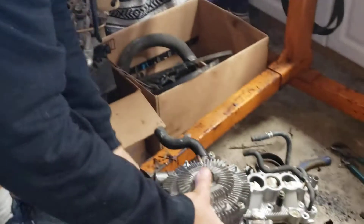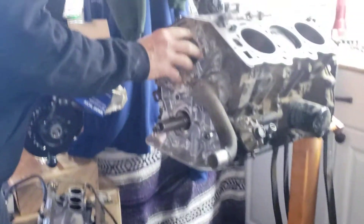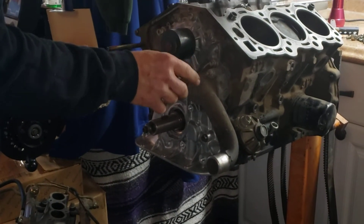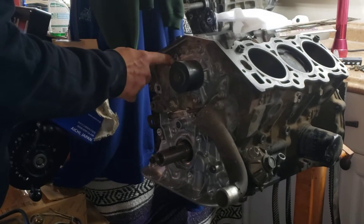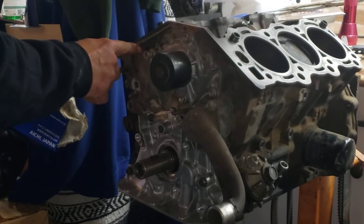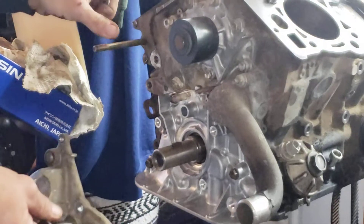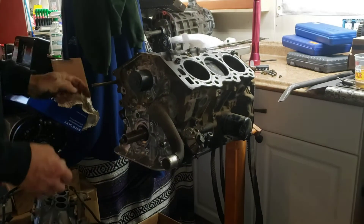I can't use the 5VZ water pump because it doesn't have the hinge for the timing belt tensioner. The 5VZ pivots down here on the oil pump, and the 3VZ pivots up here. So I'll have to swap to a 3VZ water pump.